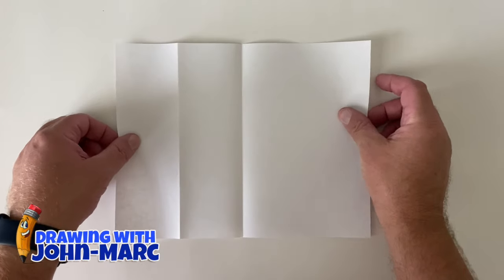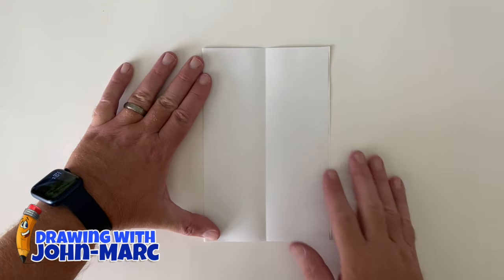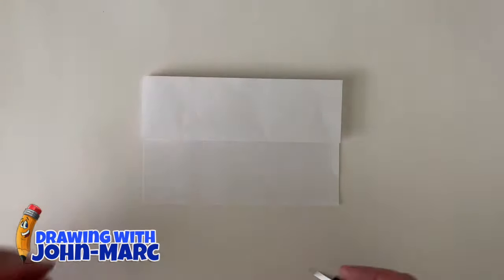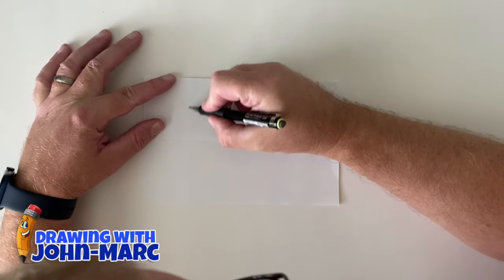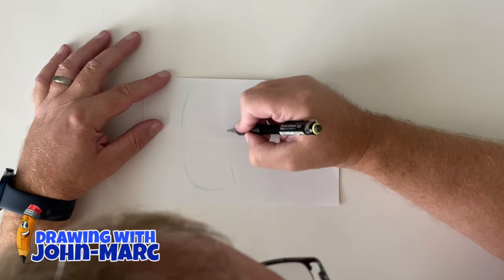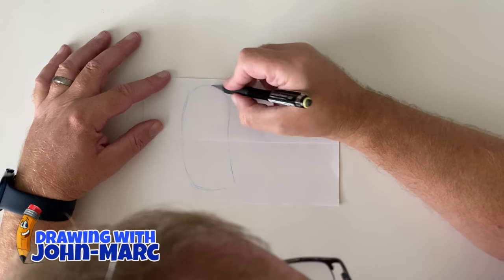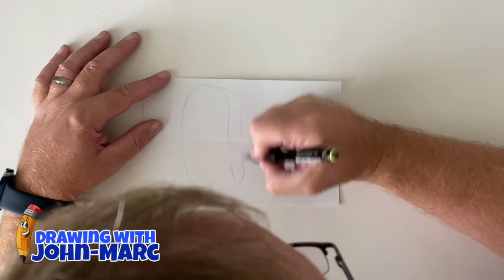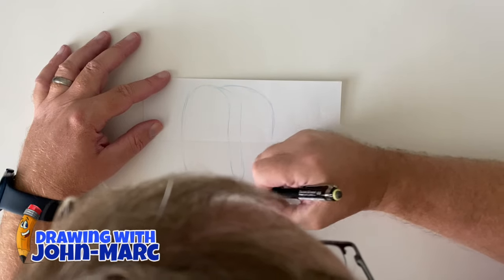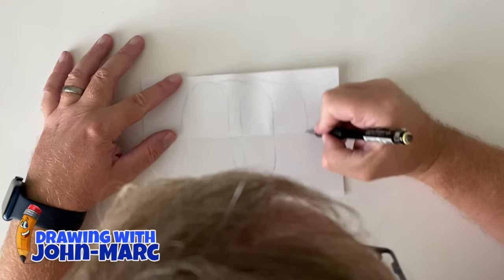So we have the eight-and-a-half by eleven, fold it in half a little bit more, and when you have that set we're ready to begin. Make sure the smallest part is on top. I'm using a mechanical pencil with blue lead. The reason I like blue lead is I can get very sketchy in the beginning and then clean it up with my HB pencil thereafter.